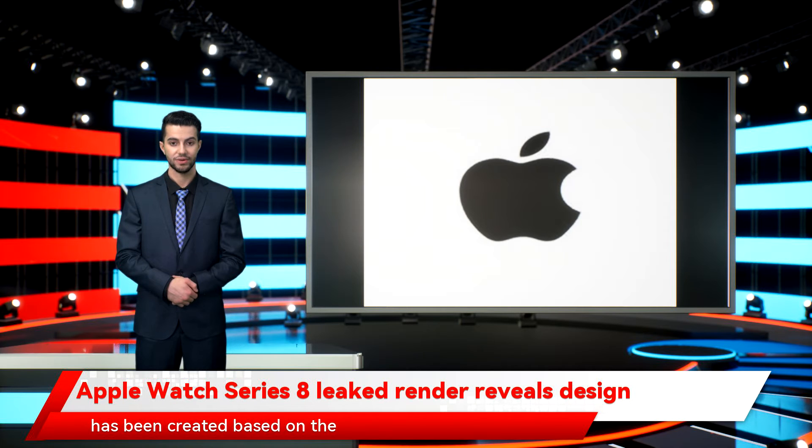As per GSM Arena, this render has been created based on images and CAD files received by the source from people familiar with the matter, and it tells us that the Watch Series 8 won't come with a design overhaul as expected.